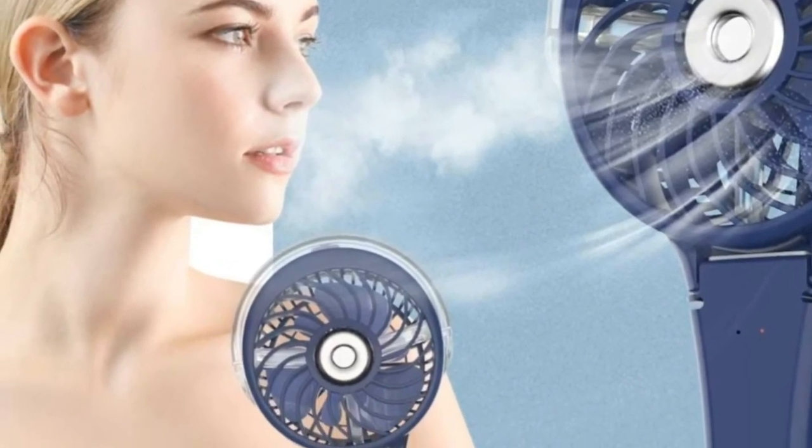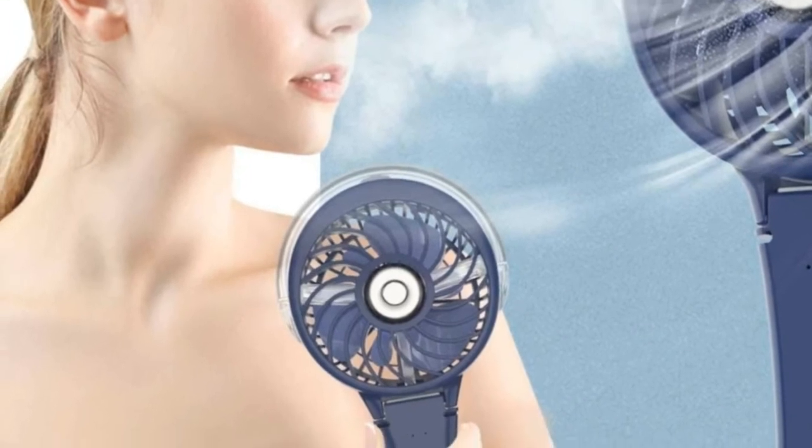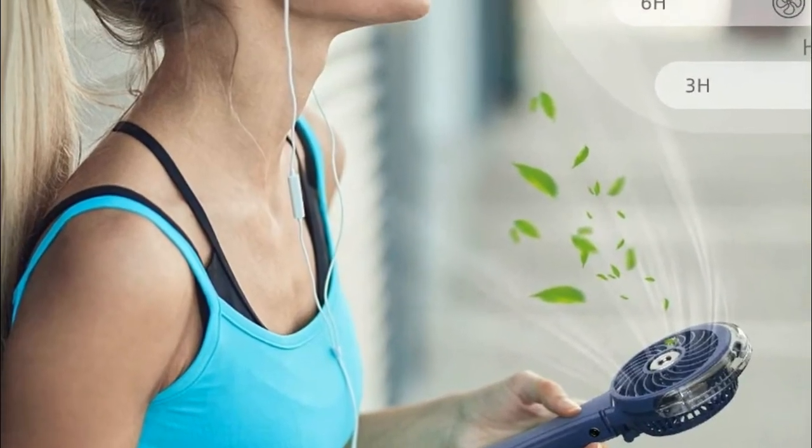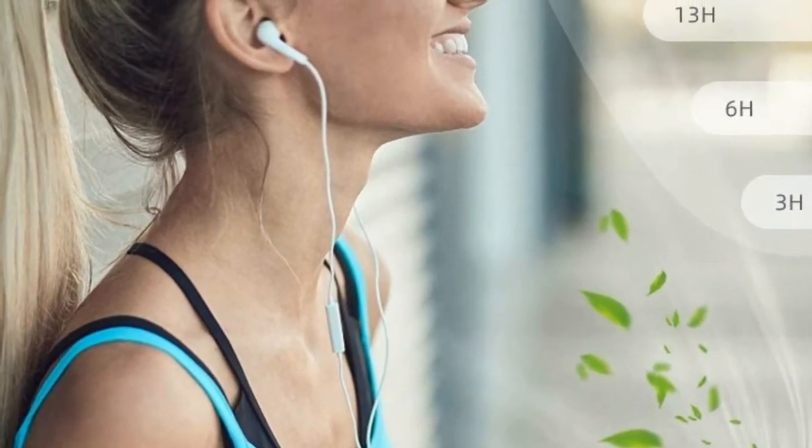On hot days it will refresh you from tiredness. The water spray will automatically stop in 10 minutes. If you want to know more about this item, you can follow the video description.